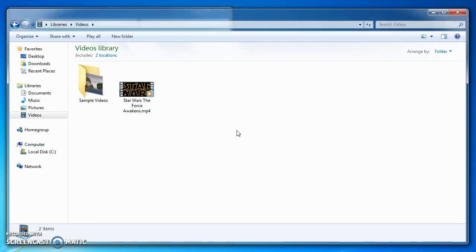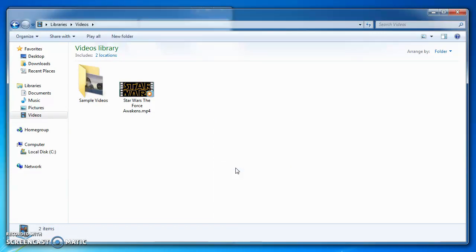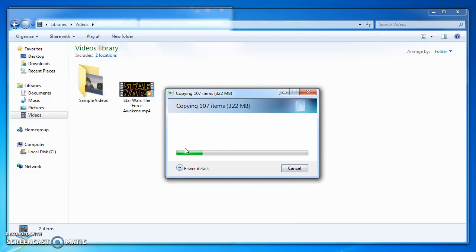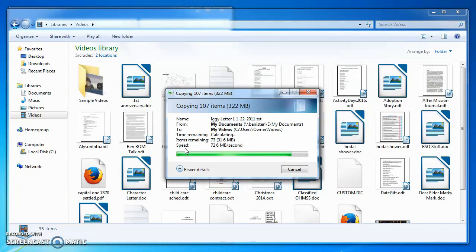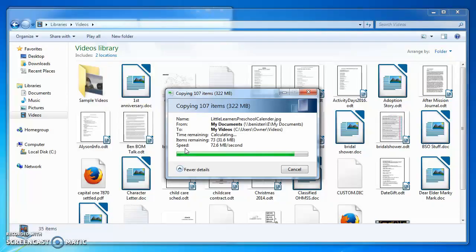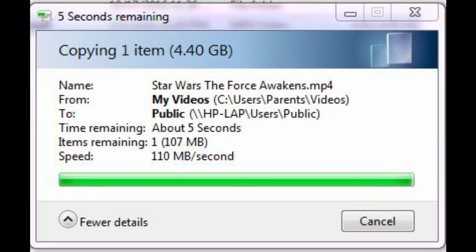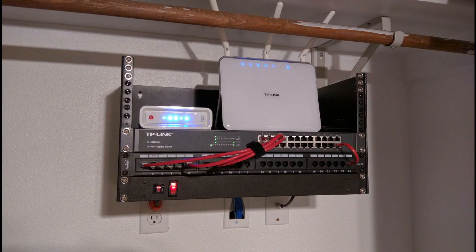I'm also going to transfer about 100 smaller files, and they'll reach a transfer rate of between 40 and 55, peaking at 72 megabytes per second. I also transferred that large file one more time between two SSDs, and it would average around 110 megabytes per second instead of 90. So we're getting pretty close to the 1 gigabit per second limit. I'm very pleased with this performance for such an inexpensive switch. I'd recommend it for sure.